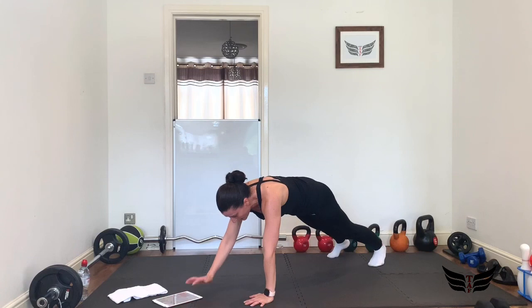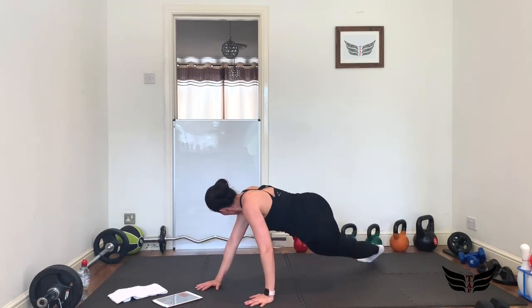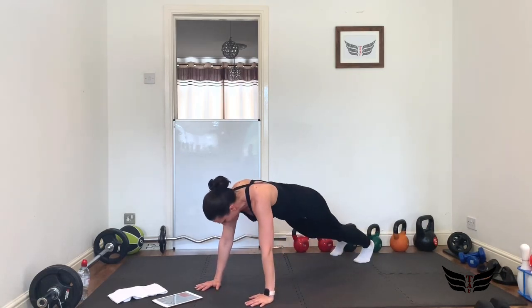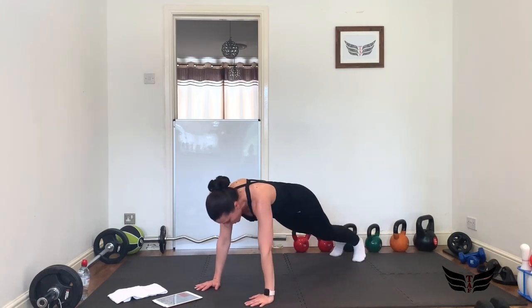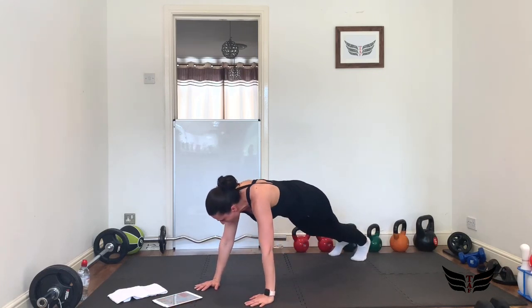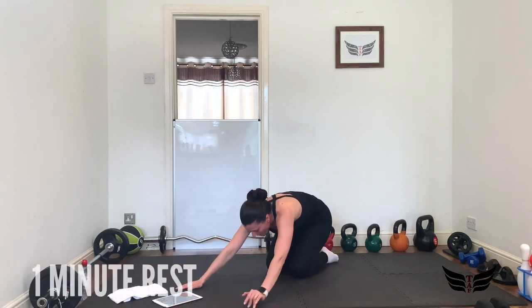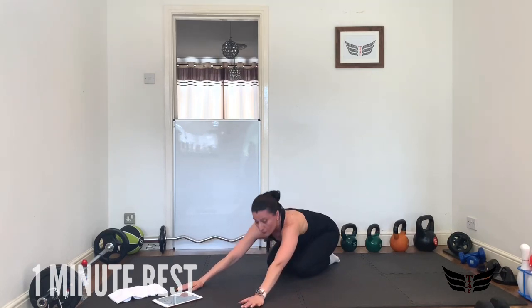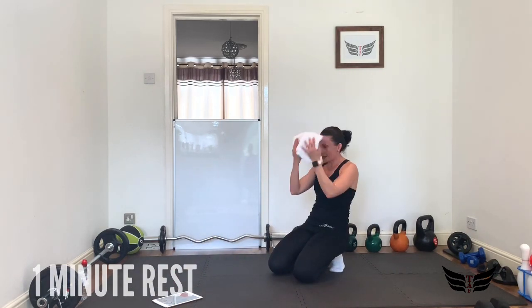Let's go — come on, 20 seconds only! 3, 2, 1 — yes! You can go into child's pose for a bit, I know you need it. Let your heart rate go down a little bit. Oh, it's nice to sweat!